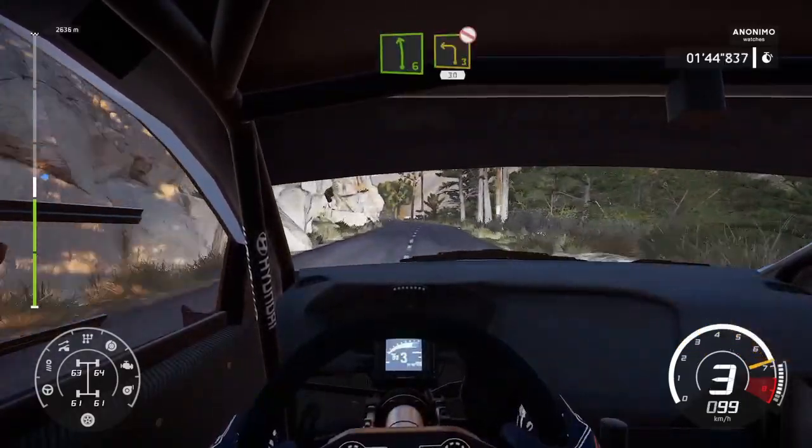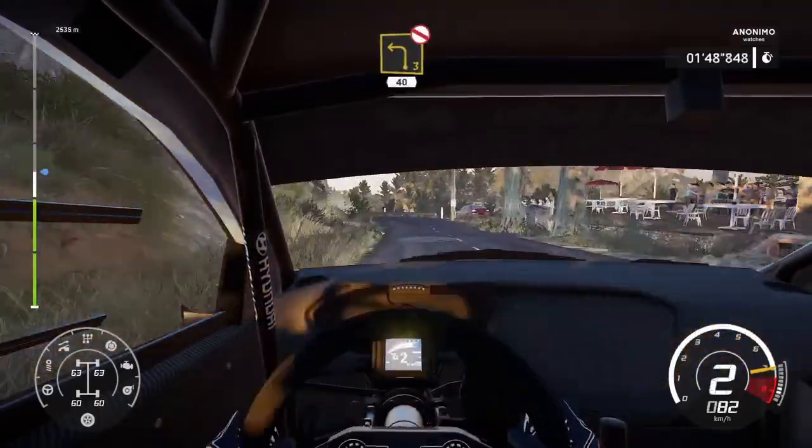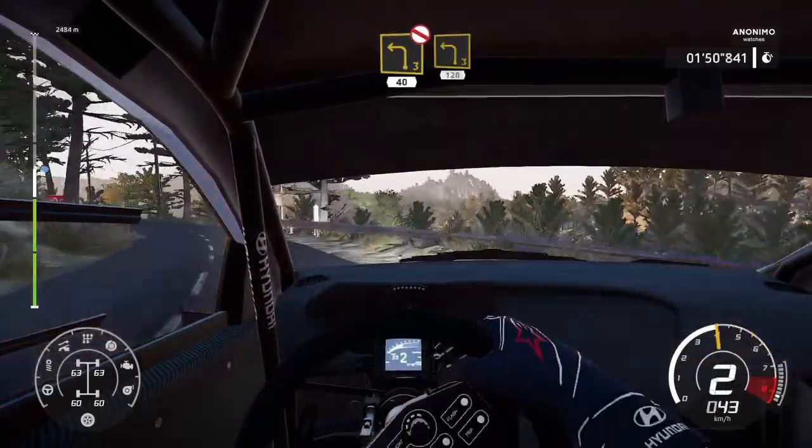Left 6, short. And left 3, open, don't cut, 30. Left 3, open, don't cut, 40. Left 3, 120.